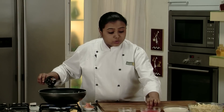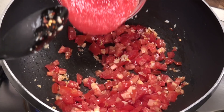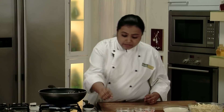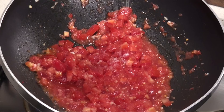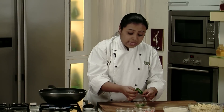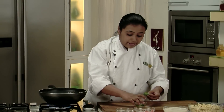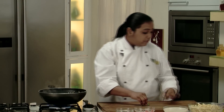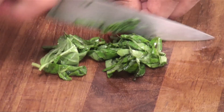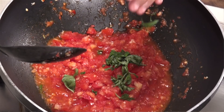Along with the chopped tomatoes, we'll add some fresh tomato puree as well. This will give a nice thickness to the sauce. Give it a mix. We'll add a little bit of salt and some fresh basil leaves. Tomato and basil go very well with each other, so we'll just roughly chop the basil leaves and add them in.